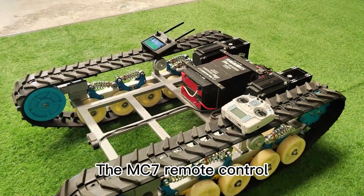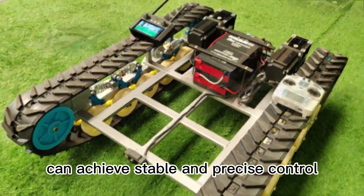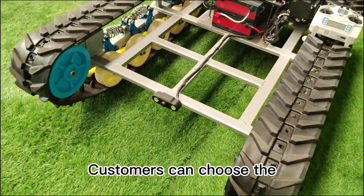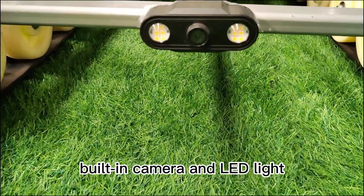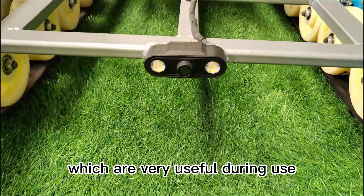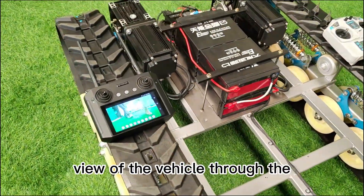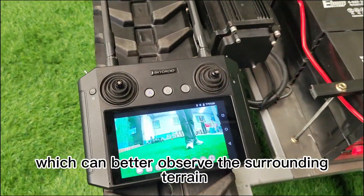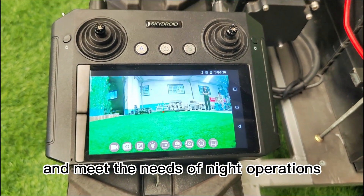The MC7 remote control we selected as standard configuration can achieve stable and precise control. Customers can choose the FPV function as an option based on their needs, with a built-in camera and LED light, which are very useful during use. Users can observe the front view of the vehicle through the controller screen, which can better observe the surrounding terrain and meet the needs of night operations.